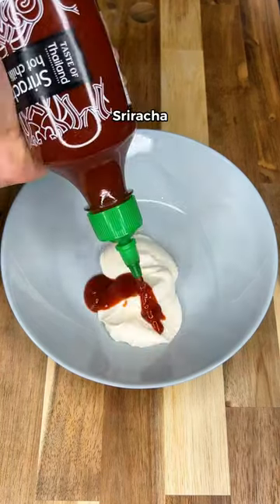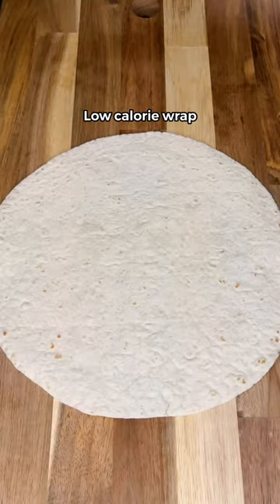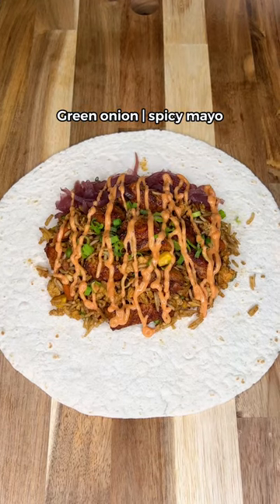Next, make the sauce with light mayo, sriracha, and lime juice. Mix till smooth, then grab a low-calorie wrap. Add the fried rice filling with pickled onions, green onion, and the spicy mayo.